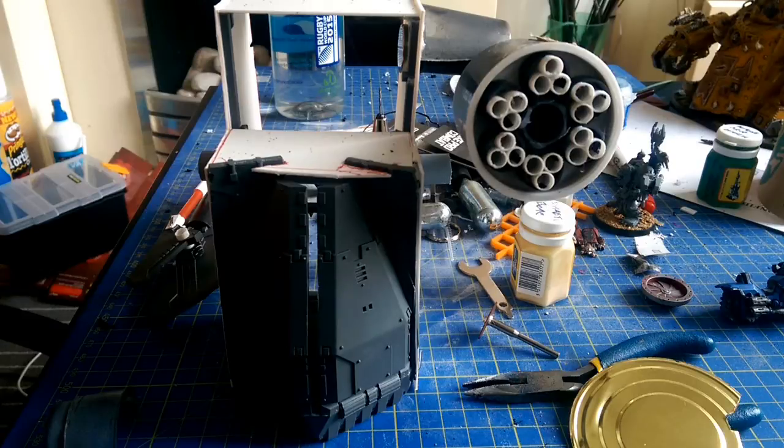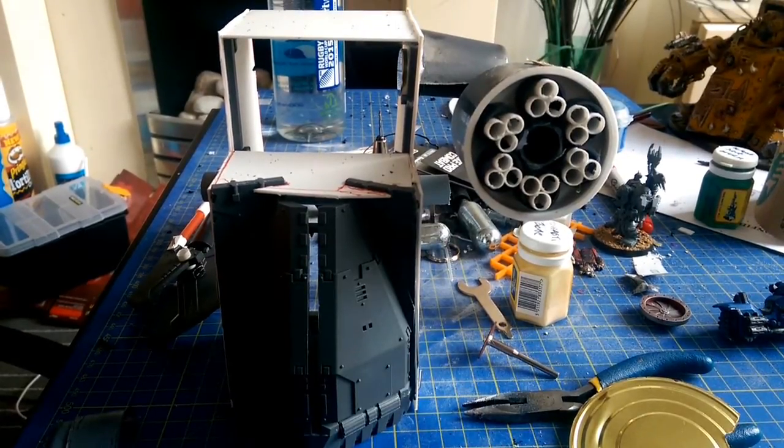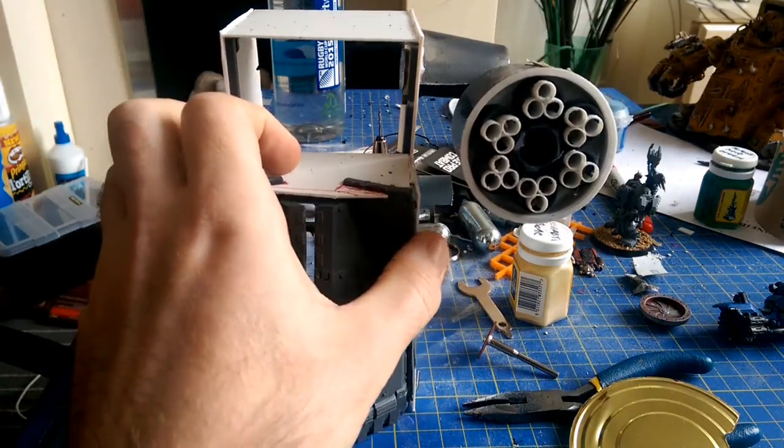How are you doing guys? It's Big Mac Dan School here again today on day number 25 of October. As you can see in front of you, I've managed to shake off the hobby burn and I am back on the hobby horse, so to speak. I've got my Gawkenaut in front of me that I'm building.